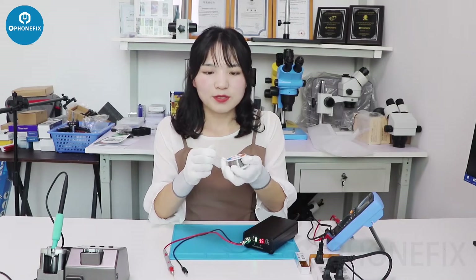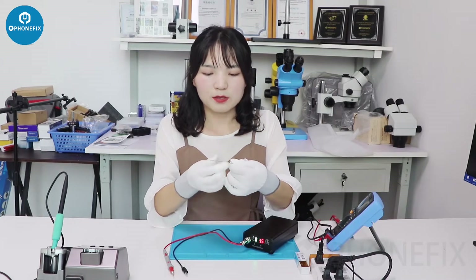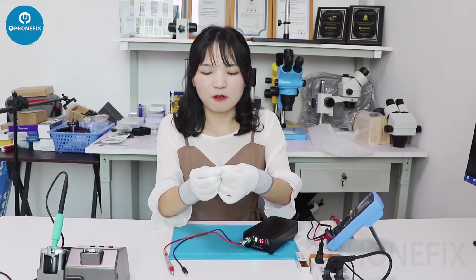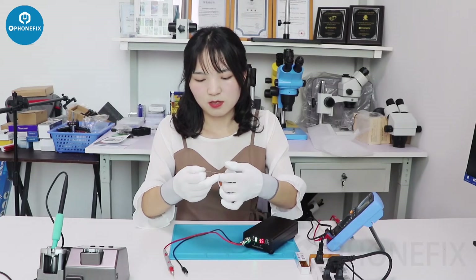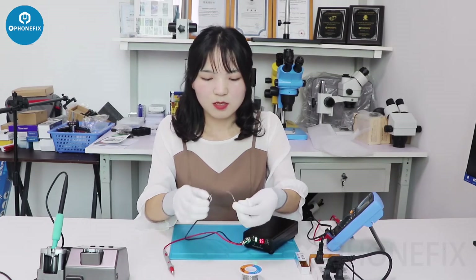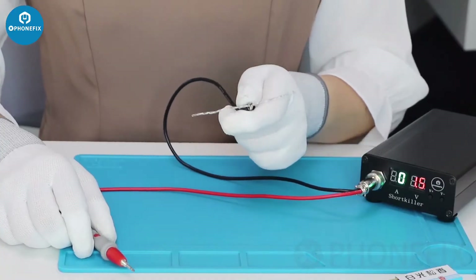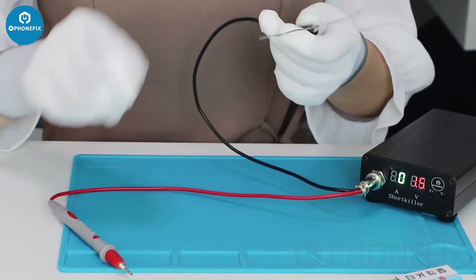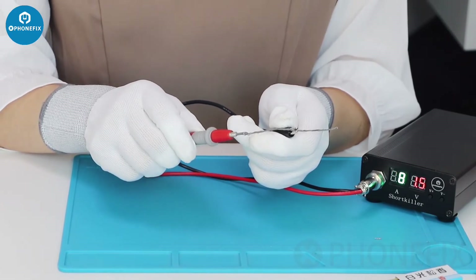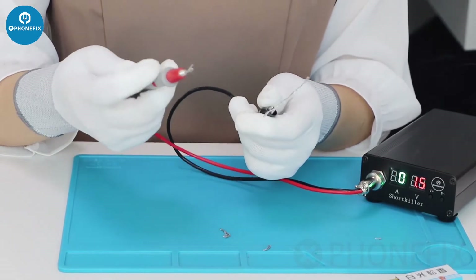Now we will use 1V to have a try. Burn into 3 and 4. Please hold the wire and click on it. Even at low voltage like 1.5V, the short locator can still mount the component. Have a look — it comes out in a second.